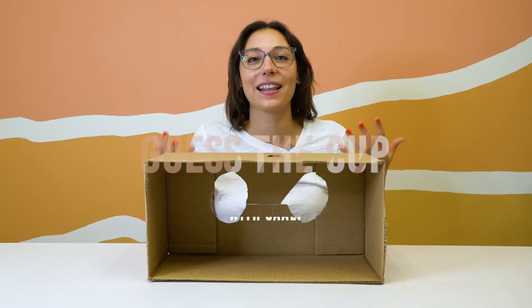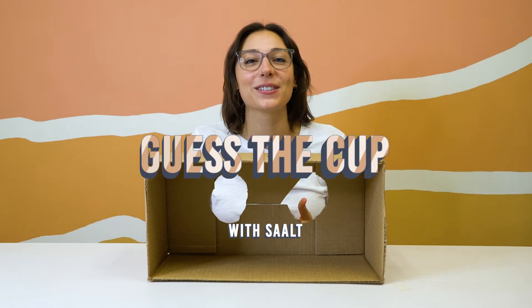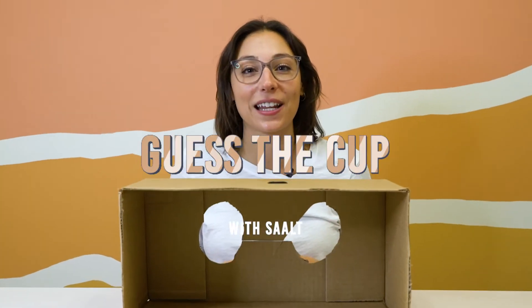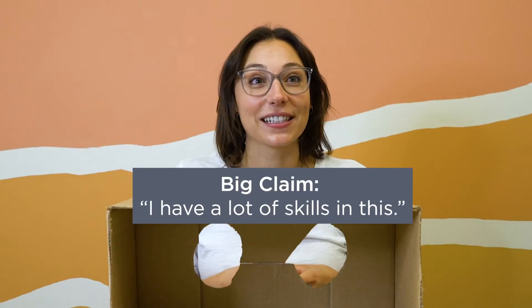Today we're doing the Guess the Cup Challenge — the game where Salt Coach Kaylee is going to place a random menstrual cup in front of me and I'm going to guess what it is. Can she guess them all? I have a lot of skills in this.